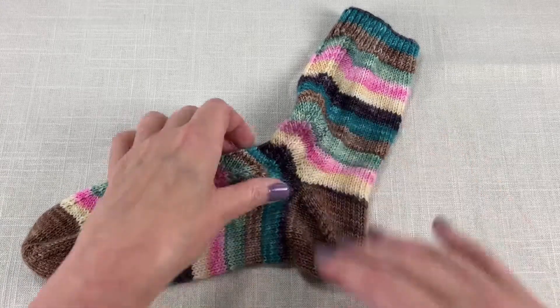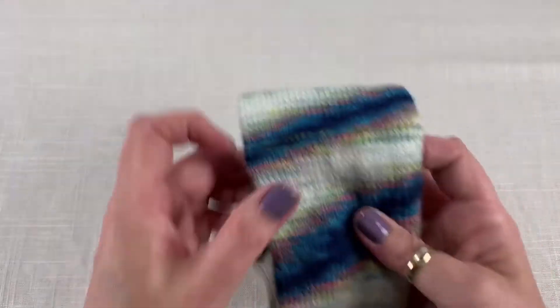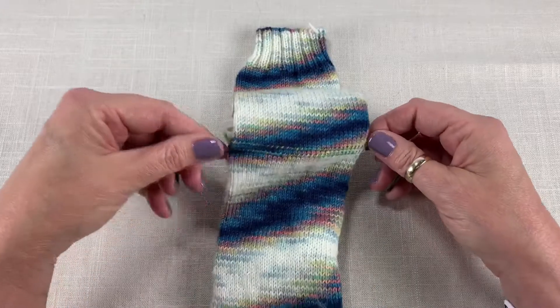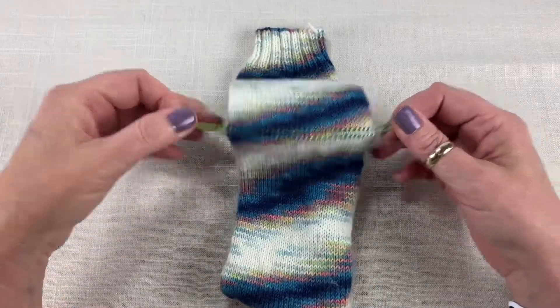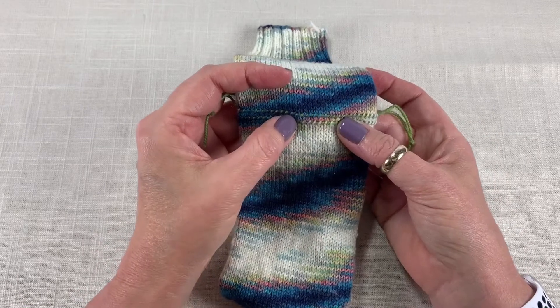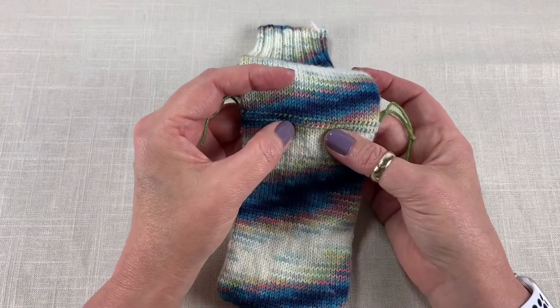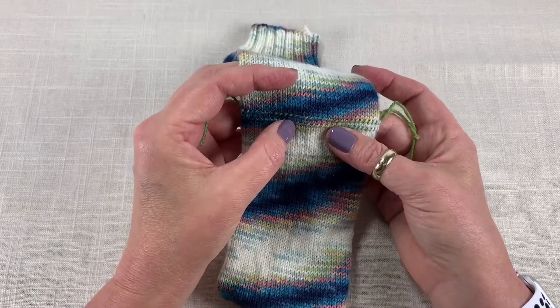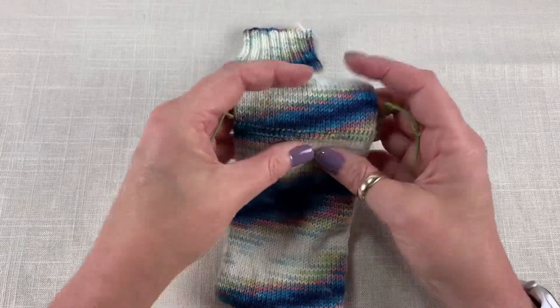The way I was taught to put in an afterthought heel was to use row markers of a contrasting yarn, and then we're going to go in and cut this row in between after we've picked up these stitches on our needles again. Yes, cut the knitting — it will not fall apart, I promise.